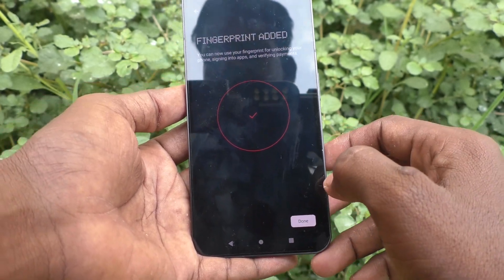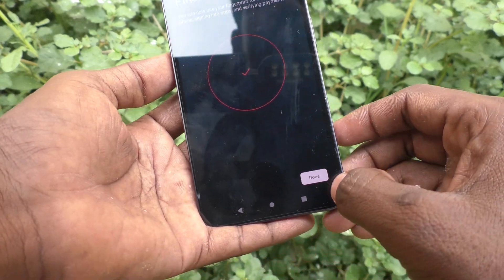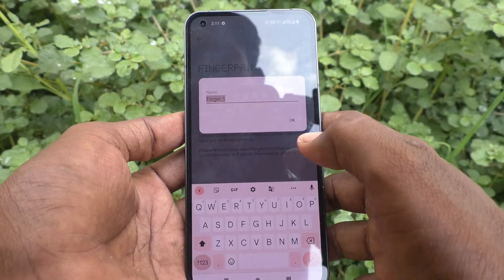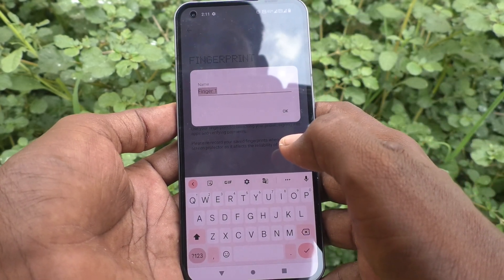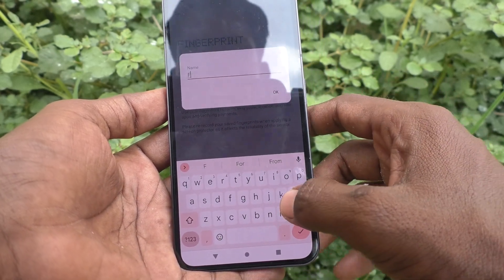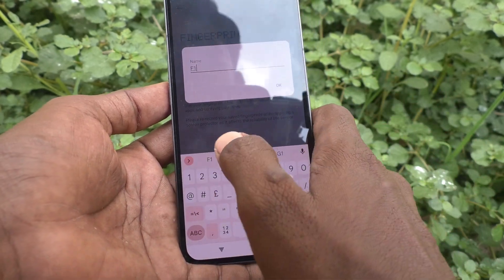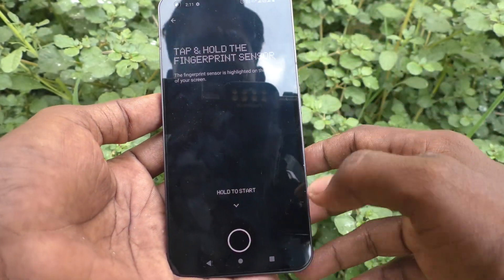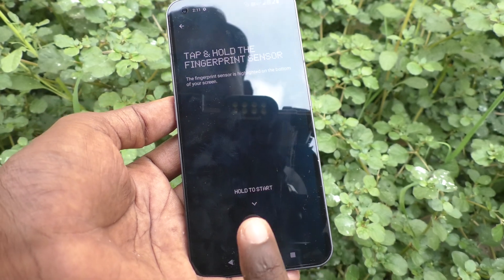Yes, it's done! Click on Done. You can also rename your fingerprint — by default it is written as Finger 1. Here I just write F1. Now click on Add Fingerprint again, and this time use another finger.